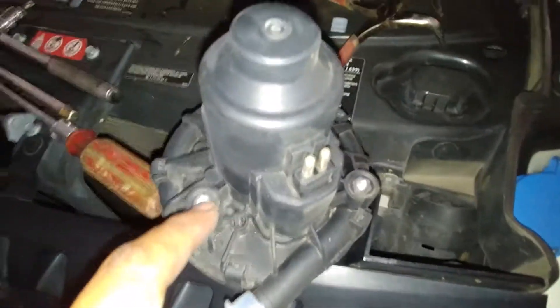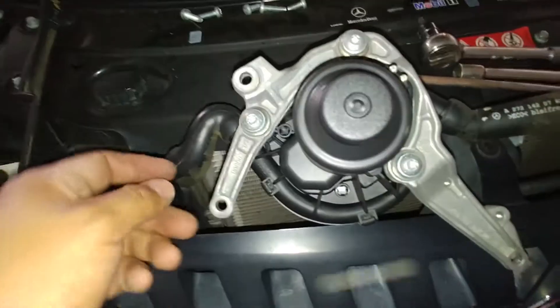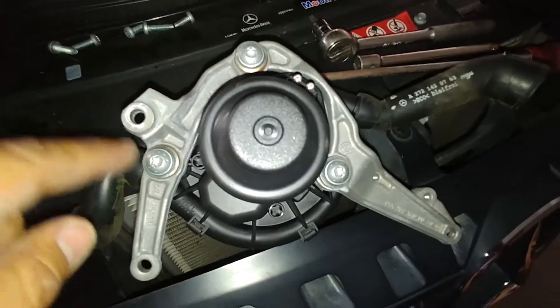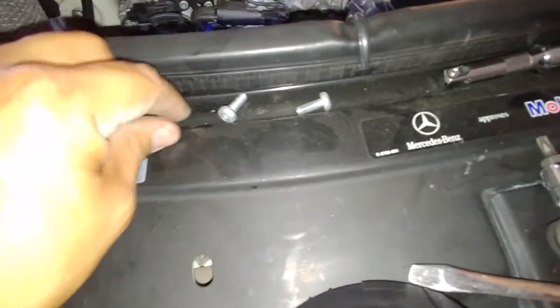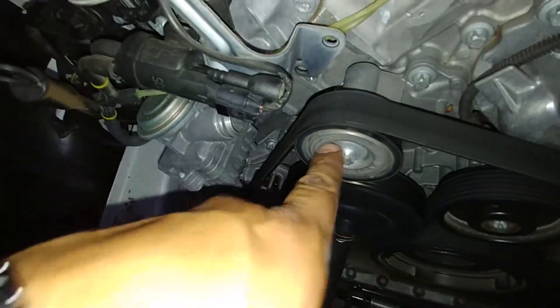So we got the new part in. I just removed the old one — this is the old one right here. There is only one way to put the bracket in and it's not gonna fit any other way. Another tricky part is going to be getting it aligned, because there are these lines right here that you've really got to watch out for. By the way, these are the bolts: you've got three long ones and two short ones. The short ones go in this other bracket right here — one, two.